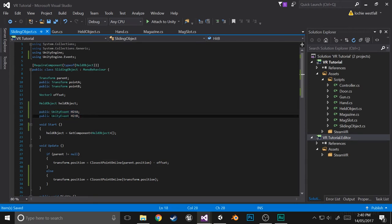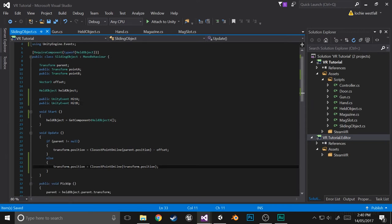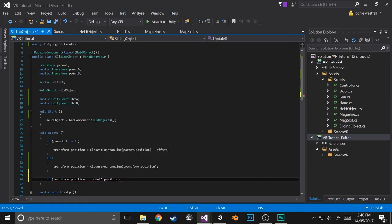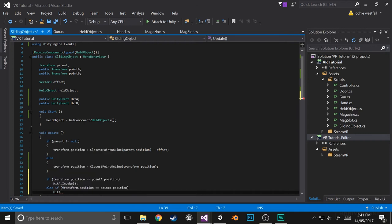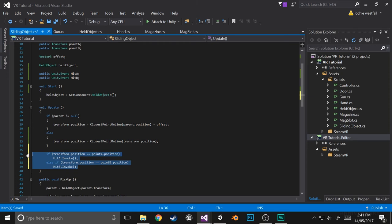Inside the update function, we're just going to check whether it has hit A or hit B and if so invoke them. If transform.position equals point A.position, call hitA.Invoke(). Else if transform.position equals point B.position, call hitB.Invoke(). At the moment there's no tapping and removing or anything — it's really just whether or not it's on that point — but we'll change that in a moment.